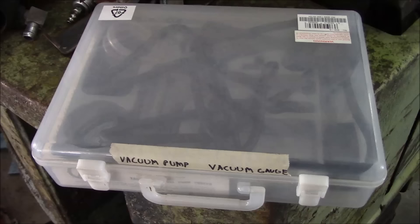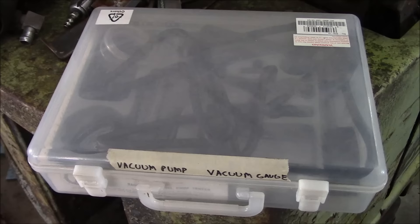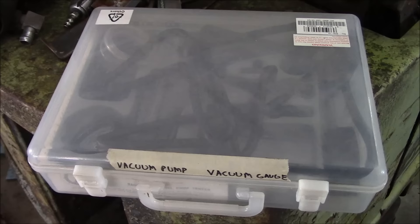A number of guys recommended using the vacuum pump for bleeding brakes, but I found it to be totally useless. All that happened was air sucked in around the threads of the bleeders and we never really got anywhere with it — even with grease on the threads. I just don't think it's a good method.